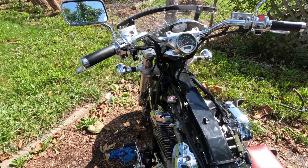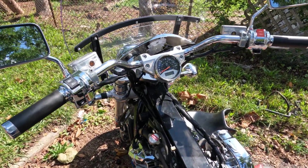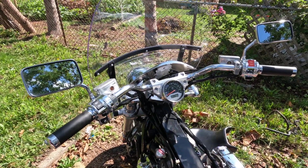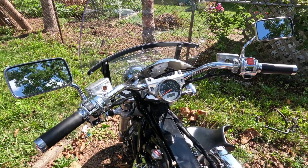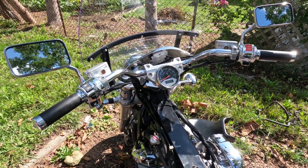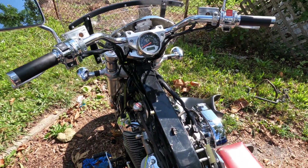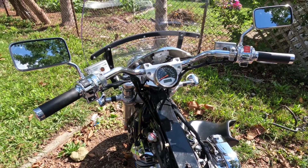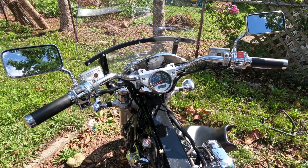Welcome back to another episode of Project Titan. Today we're going to be doing the handlebars. The beach bars are cool but they're so wide. The person who had this bike before me — Titan was something I recently picked up this year as a barn find — so we've been doing some upgrades, necessary maintenance, and little changes here and there, kind of making it into a project.